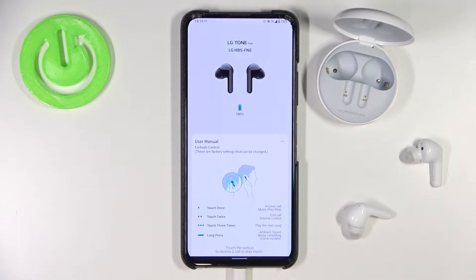Welcome guys, so today I am with the LG Tone FN6 and I want to show you how you can update the software of this device.